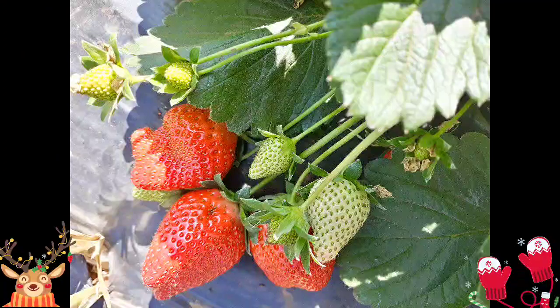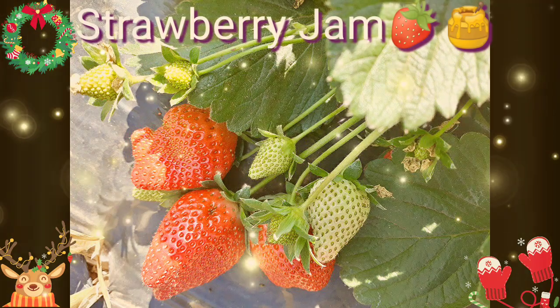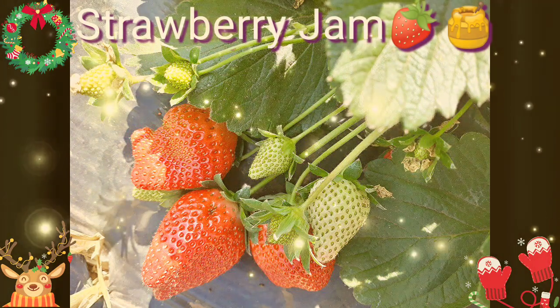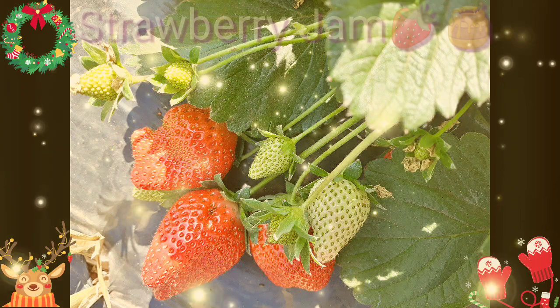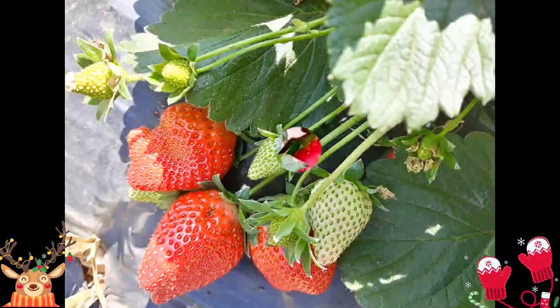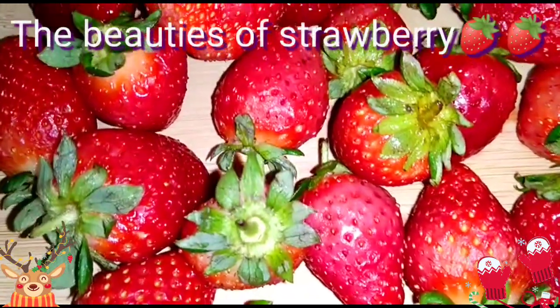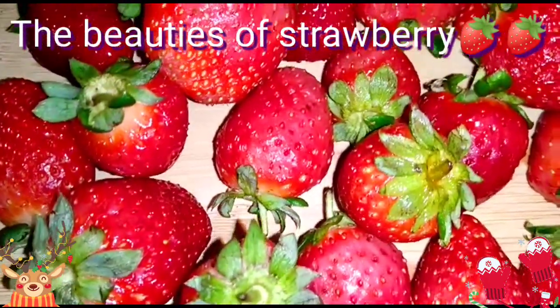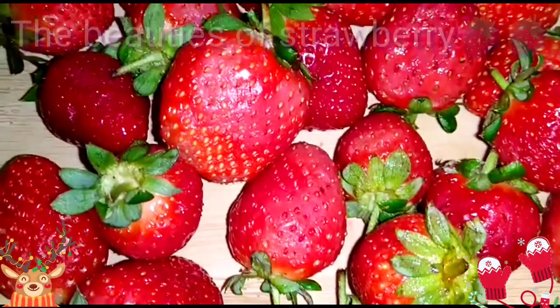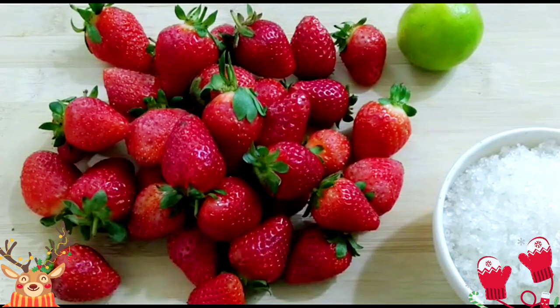Hello all, welcome to Hungry Hunt. Our today's recipe is a unique yet simple jam made from strawberries which has been plucked freshly from the hills of Mahabalishan. Strawberry is widely appreciated for its characteristic aroma, bright red color, juicy texture and sweetness. Now let's start making the strawberry jam.